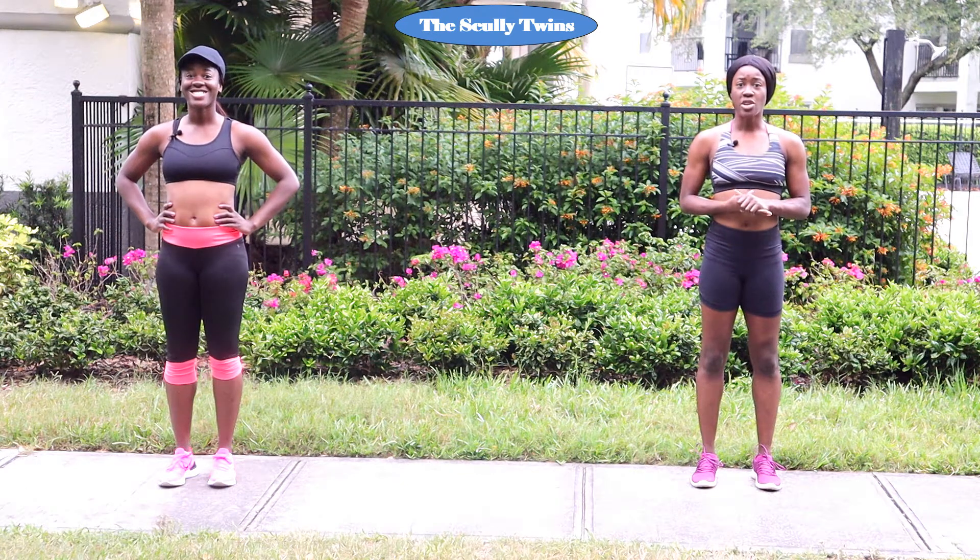Welcome to the Scully Twins channel. Today we have a good one for you — the calorie torching workout. So we're gonna get into that grapevine. Let's start to the right. Let's go.